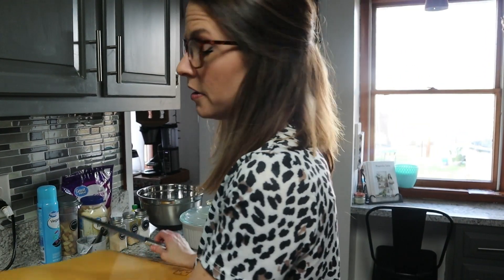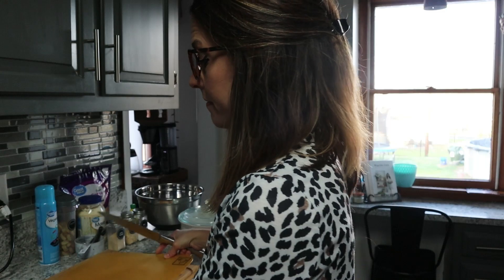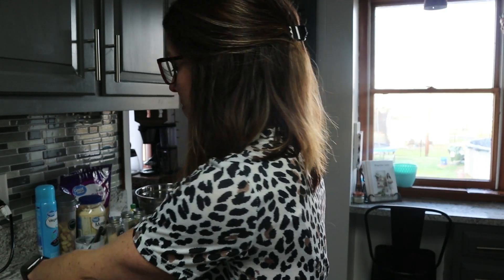Now that the chicken's done, we're going to take it out of the Instant Pot and do a release. I have switched my cutting board — this one is for chicken. We're going to cube the chicken into little cubes. You can shred it if you want, but my family prefers it cubed, so that's what we're going to do.